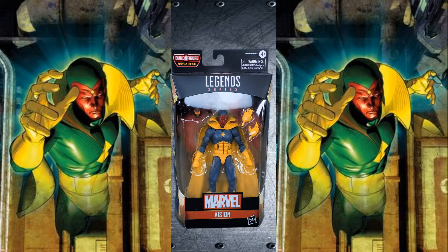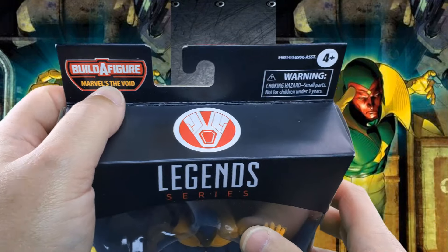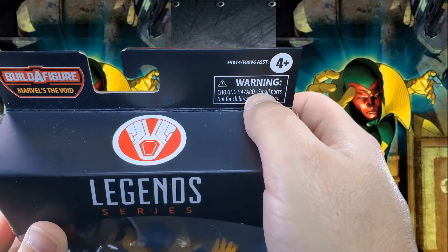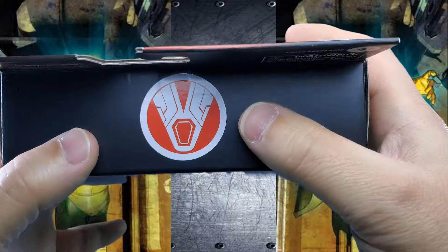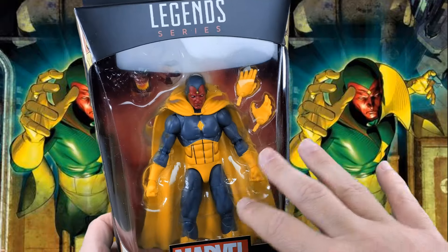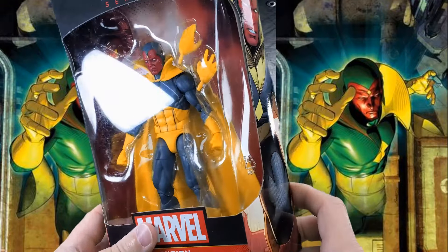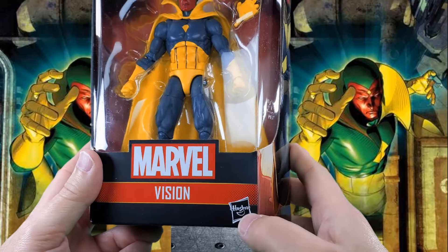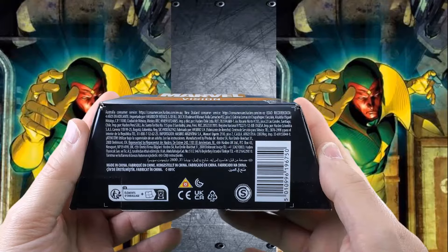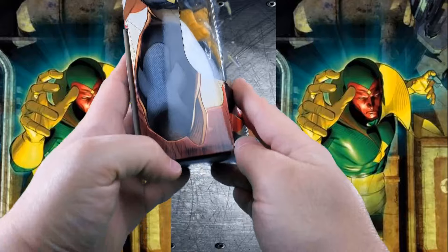Let's start things off with a look at the packaging. On the top, Build-A-Figure Marvel's The Void, assortment number four and up. There's a warning, The Vision symbol, Legends series, and a nice big window showcasing The Vision and his Void piece. Marvel, Vision, Hasbro print on the bottom, small fine print, legalese, made in China, symbols, and a barcode on this side. Some nice artwork of The Vision.